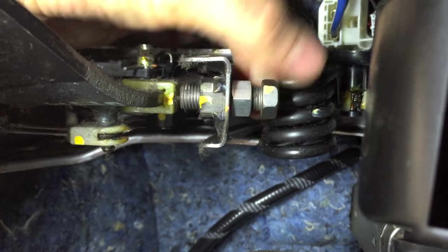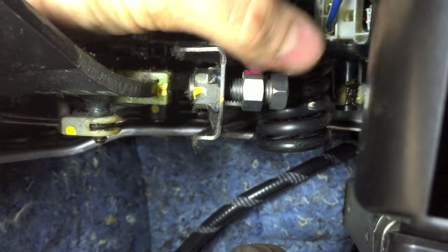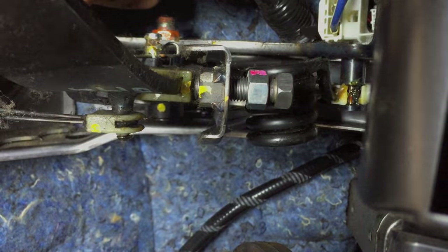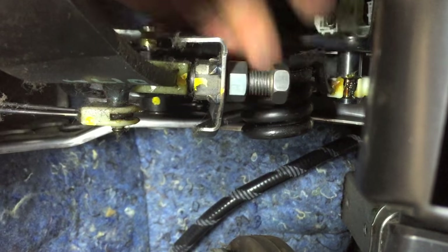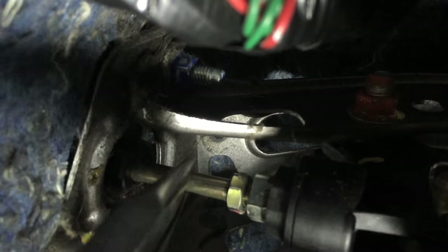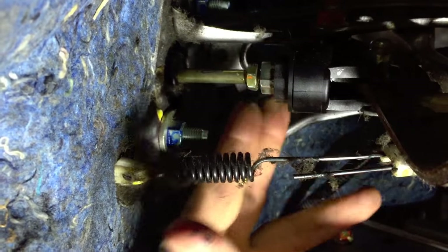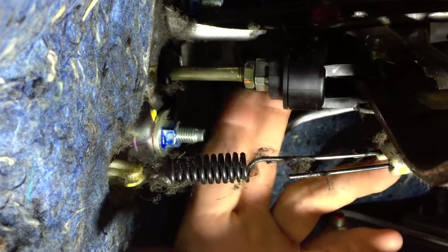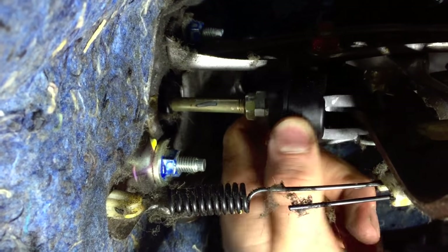Alter the pedal height by adjusting the bolt behind the clutch pedal to bring it closer to the driver. Adjust the push rod from the pedal to the master cylinder to extend the length. Extend it to the point where it's still slightly free and can be wriggled by hand. This will ensure that there is no excess pressure on the master cylinder.